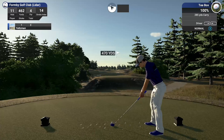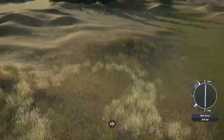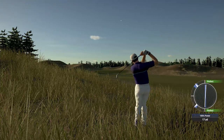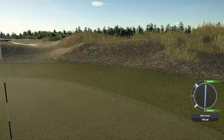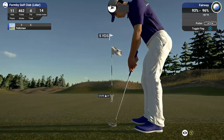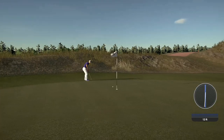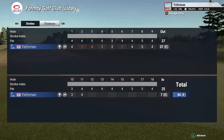Coming off a par on the last one, let's see what happens here. This could be in the rough — pretty deep rough here, not going to sugarcoat it. I need a bounce. That's good. Four feet to the hole, you can do this. Great putt in there for the par. Staying at even par after that hole.